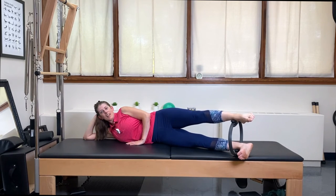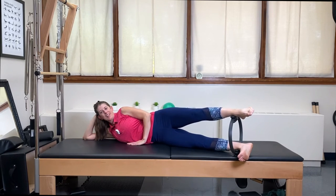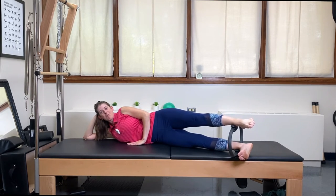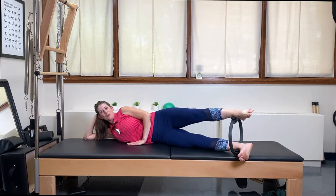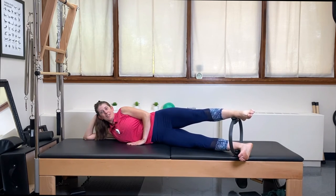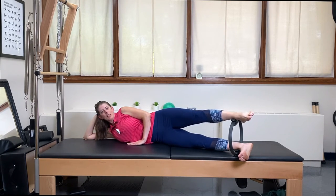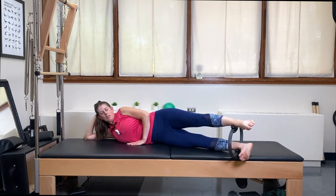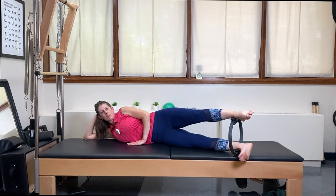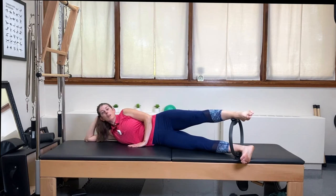As you squeeze that ring down, that hip doesn't move. One of the principles of Pilates is control, and controlling your body is very hard because a lot of times you want to use momentum. In Pilates you want to have control over that. One more and release.